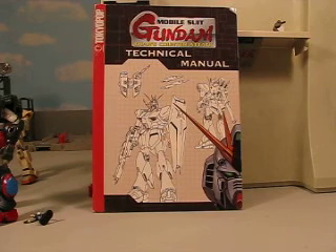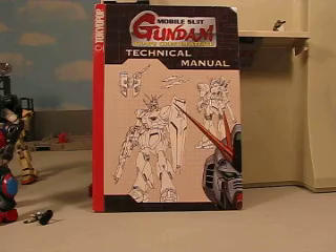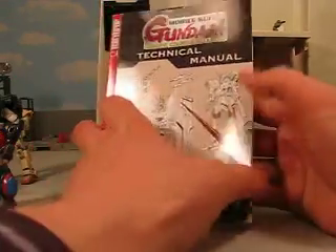Hey guys, Joshua Gundamu here with another Gundam review. This is Char's Counterattack Gundam Technical Manual — number four from the series of technical manuals, and it covers all the suits from Char's Counterattack.